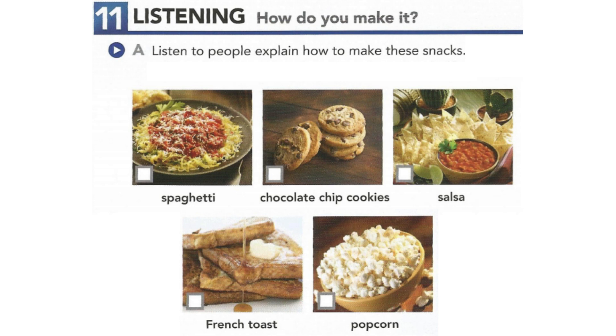Listening. How do you make it? Part A. Listen to people explain how to make these snacks. Which snack are they talking about? Number the photos from one to four. There is one extra photo.